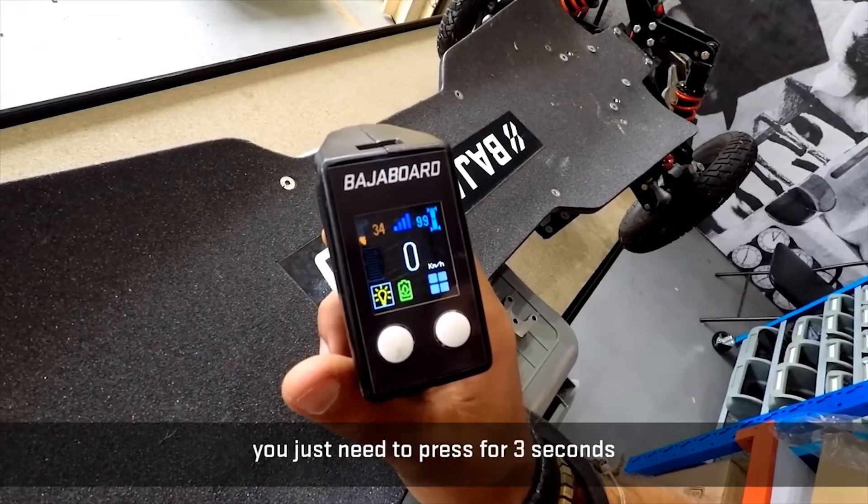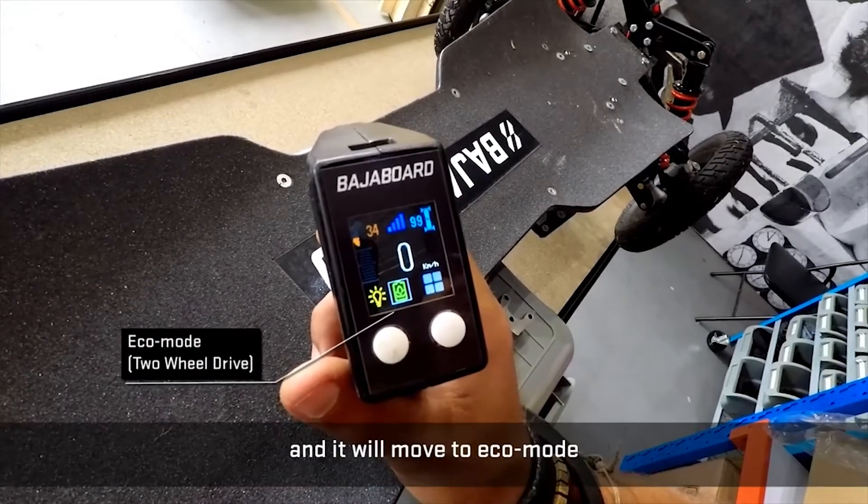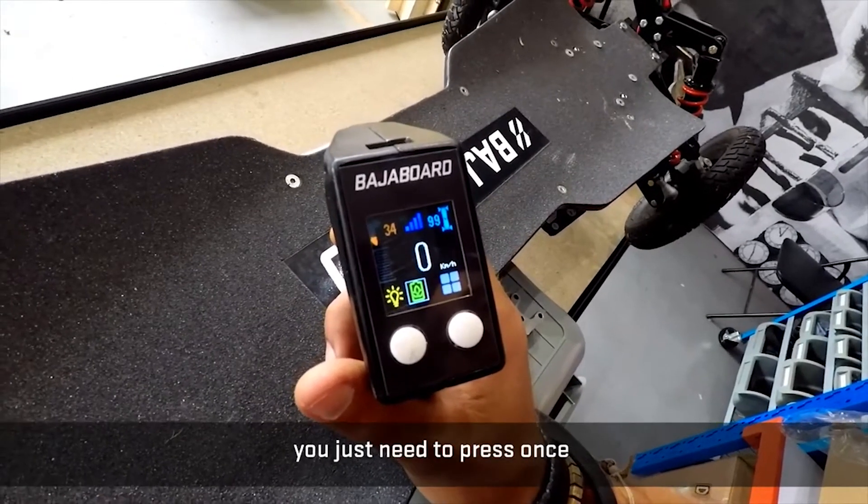If you want to move to eco mode, you just need to press for three seconds and it will switch to eco mode. To turn eco mode on or off after that, you just need to press once.